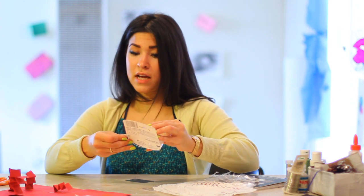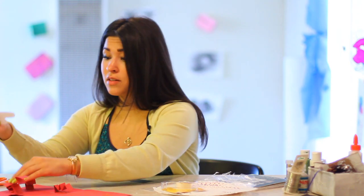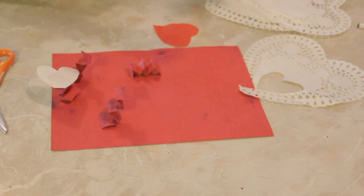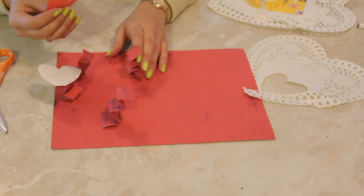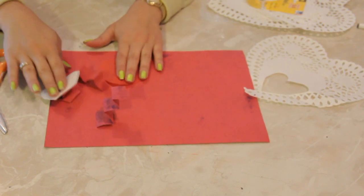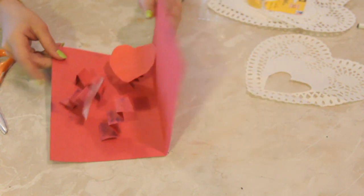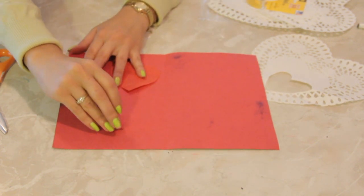Now we're going to attach our hearts to the top of the little zigzaggies. They don't have to be straight — you can make them a little off to one side, that's okay. Make them all face different ways, because it's a fold-up pop-up and you want them to pop up in different directions. That way it's like, yay, Valentine's Day! You're going to cut out hearts and stick the hearts onto them.